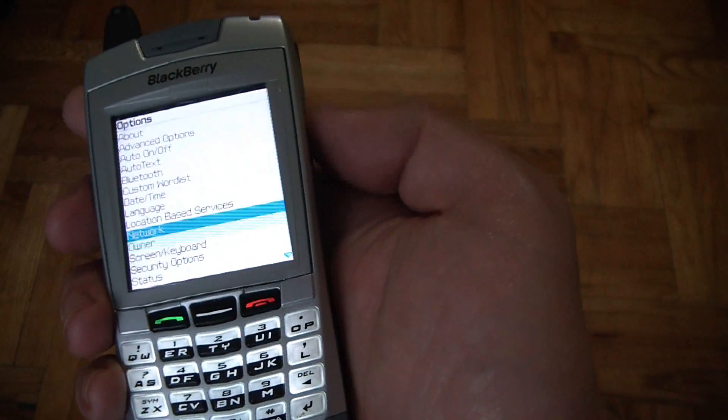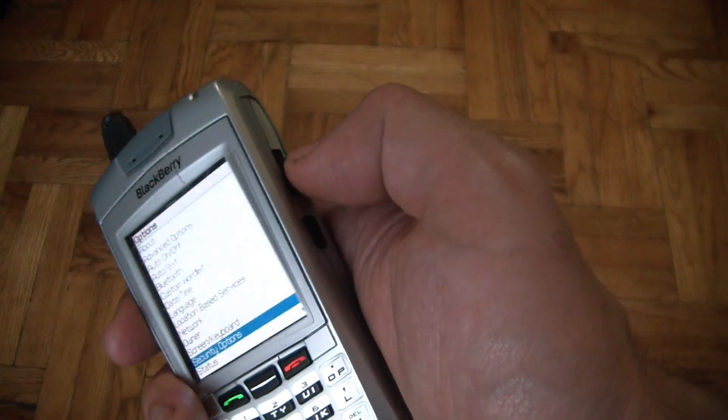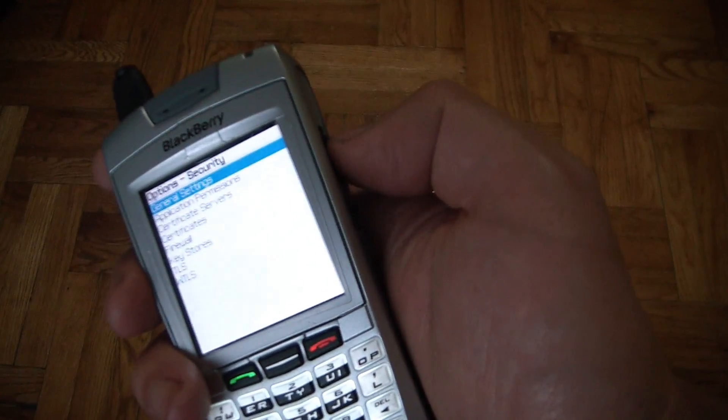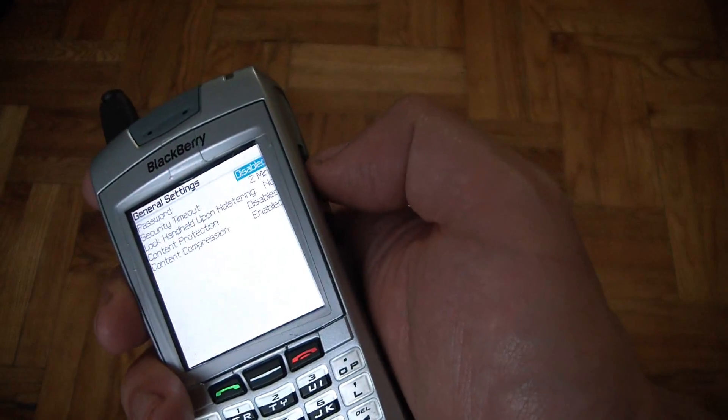Scroll down to Security Options. Press the click wheel in again.